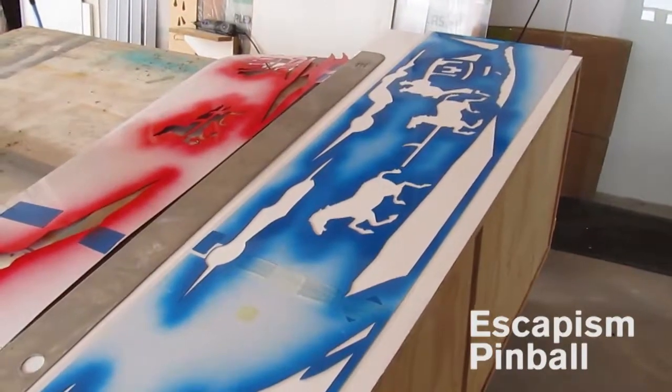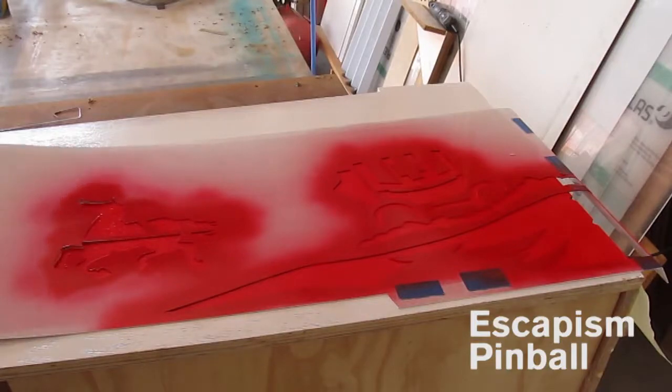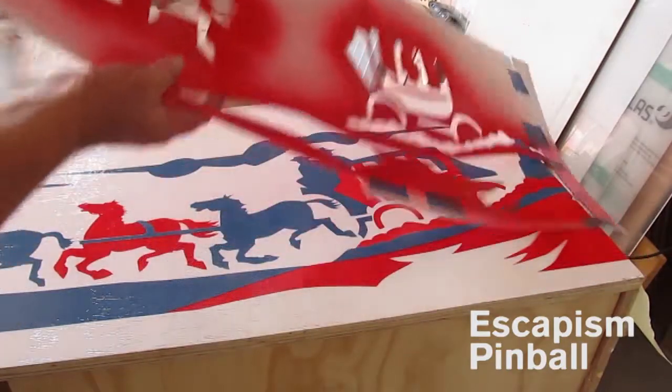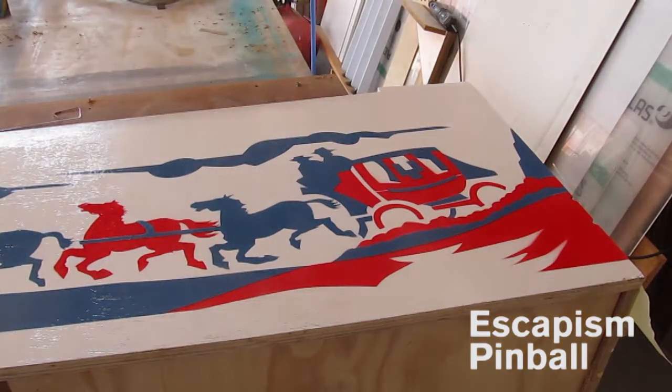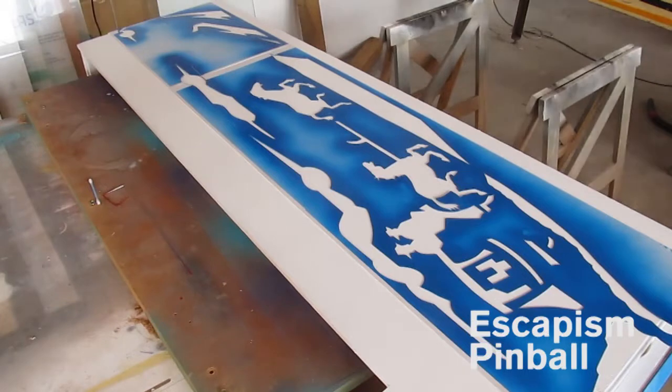These cabinets have a four and a half degree slope, and they're loosely based on the old belly cabinets — the Gottlieb cabinets were smaller. It leaves a white line at the bottom, but I'm not too phased. We can always decorate that with a line later.